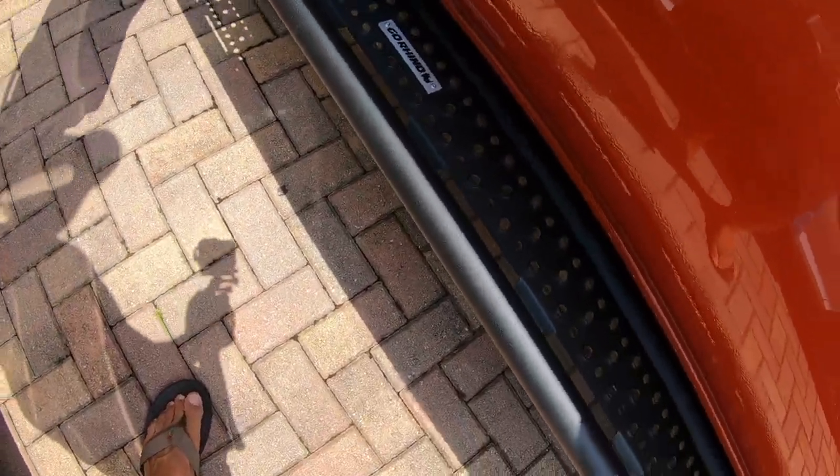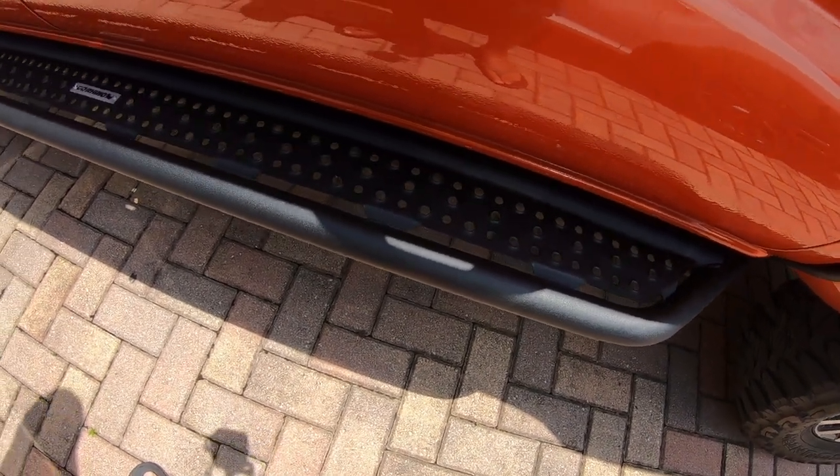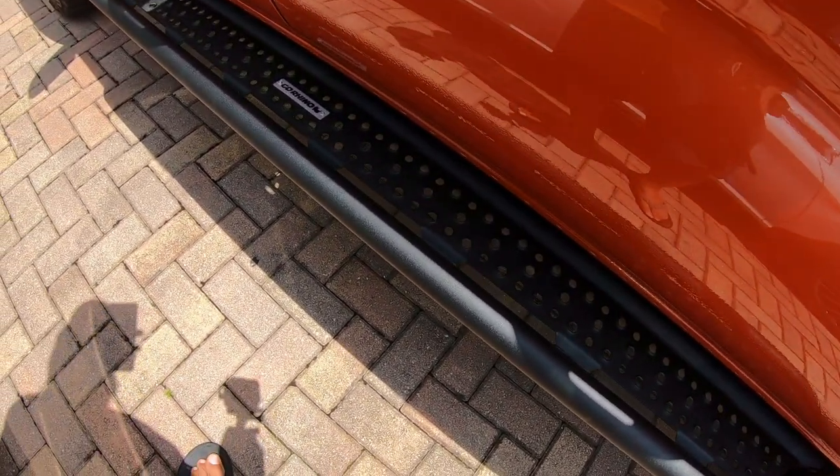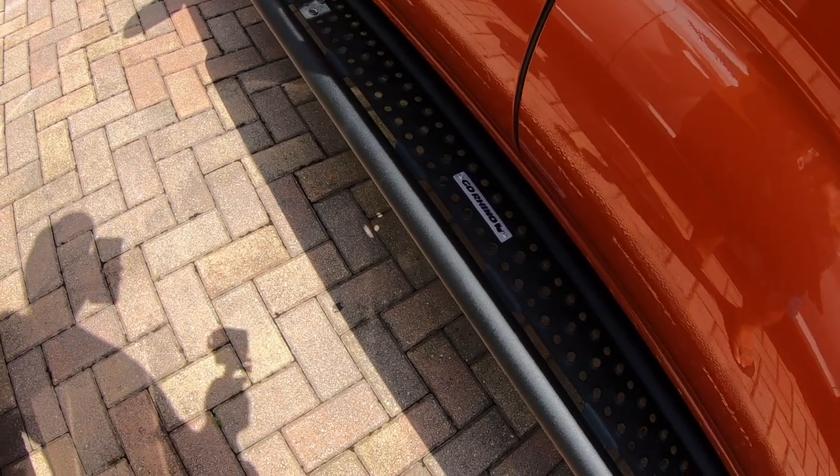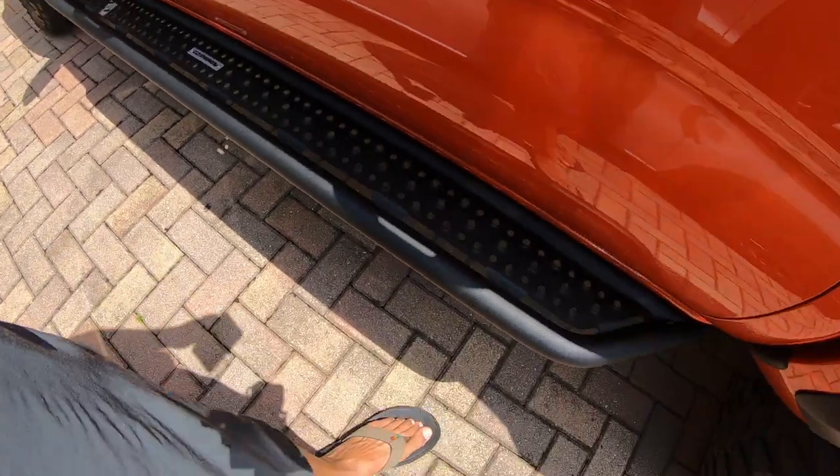It's well made, really really different type of running board. It actually looks like sliders a little bit from afar. It's something different — I wanted to go with something different on this truck. Looks really good.